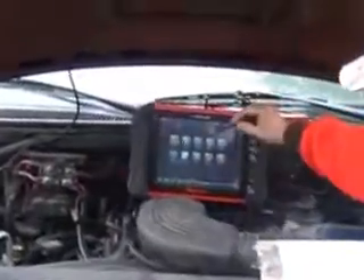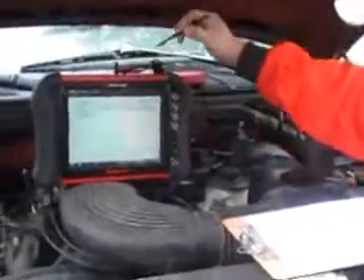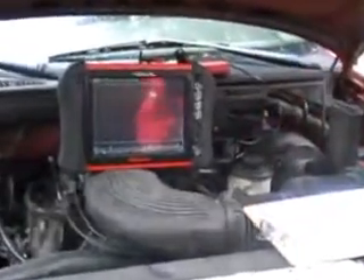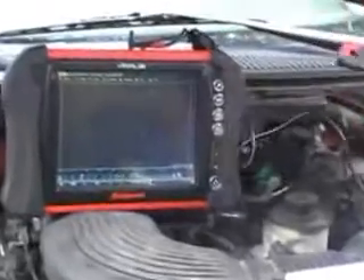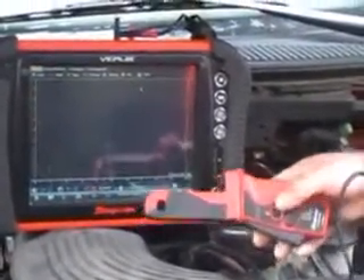Now we go to our oscilloscope. We go to scope multimeter, go to lab scope, go to low amps, and get our low amp probe. We put it on low amps 20. We zero the probe and then we wrap around the wire.